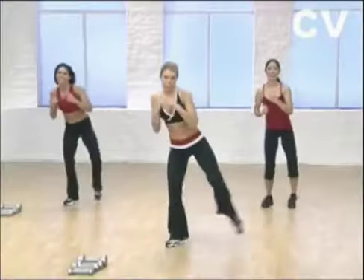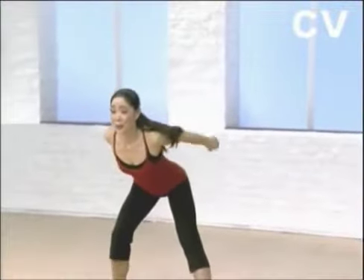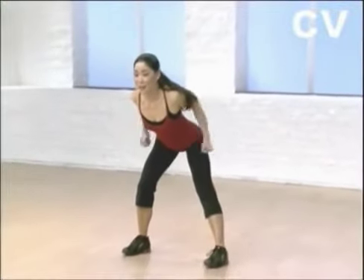One more time. Ready? Tap right, kick left. Tap. Kick. Good. Down. Kick back. Alright, one more.